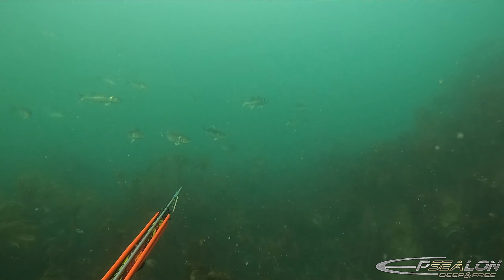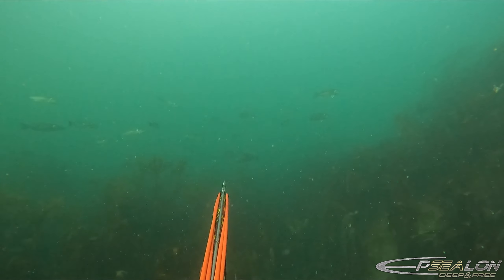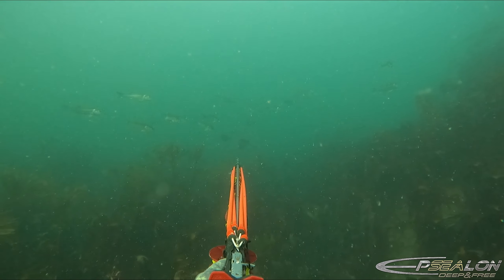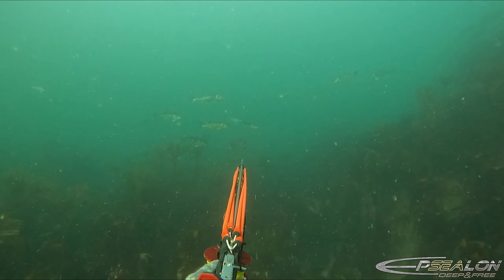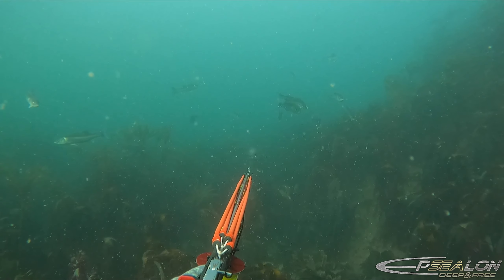So on this drop I noticed the bream quite early, super relaxed at this point in time. I want to wait for the right opportunity, the right moment to take the shot. He comes in head on, swimming up right close into my range. I've got to wait until he turns and then take the shot.